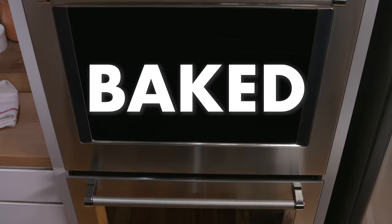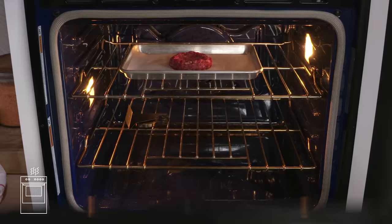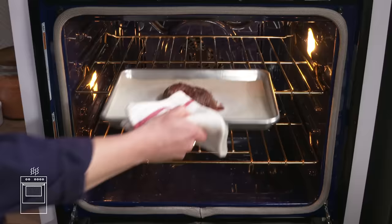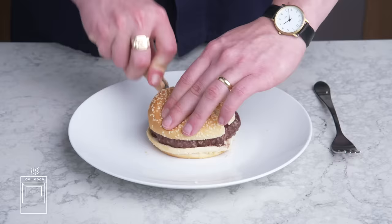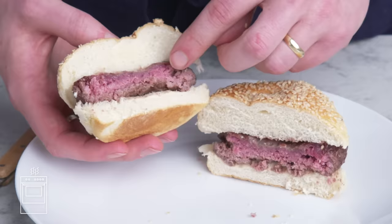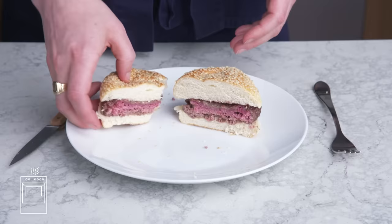Baked burger. Oven time. This burger is salted and oiled, and we're going to pop it into a 350 degree oven for about 30 minutes. Pretty uninspiring looking—it's gray and feels a little bit leathery. The inside is really uneven: this side got more heat from the sheet pan, and this side, not so much. It tastes really similar to our steamed burger, and I hate how the top is almost raw and the bottom is well done. Yuck.